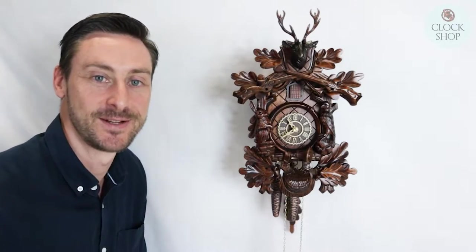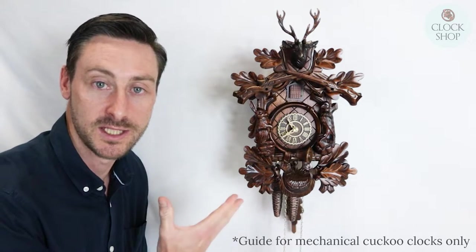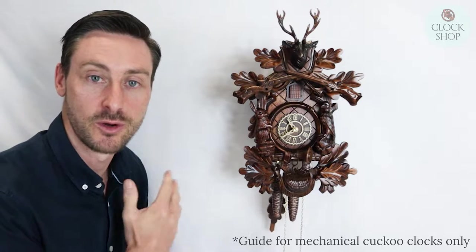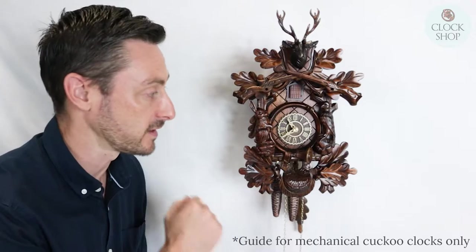Hi, welcome to Clock Shop. My name is Daniel and today I just wanted to run you through changing your hands on an old cuckoo clock, or if you find that your hands are out of position so it's not calling the right time, or it's not calling on the hour or the half hour.